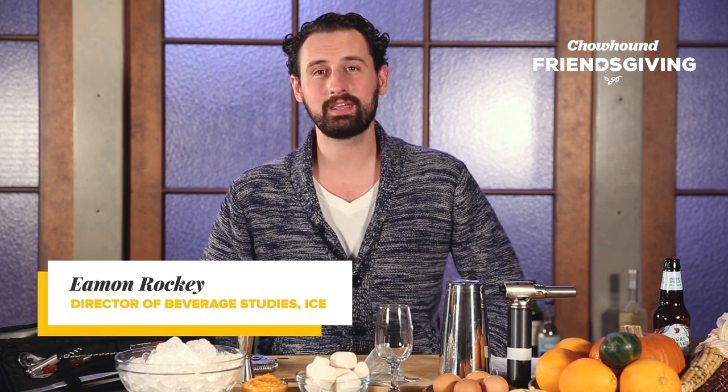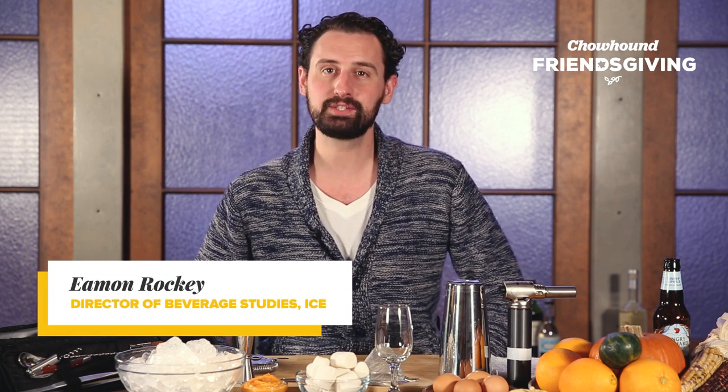Happy Holidays everybody. My name is Eamon Rocky. I'm the Director of Beverage Studies at the Institute of Culinary Education.